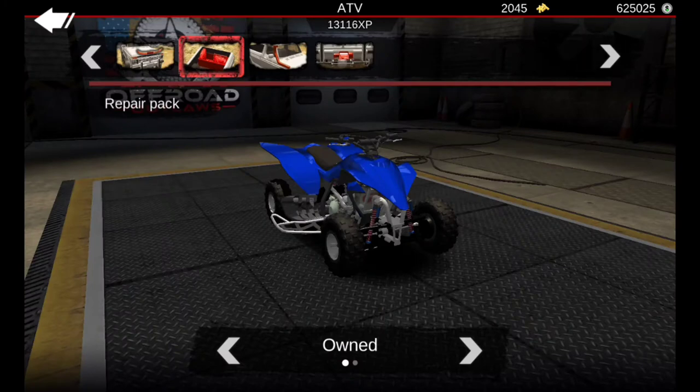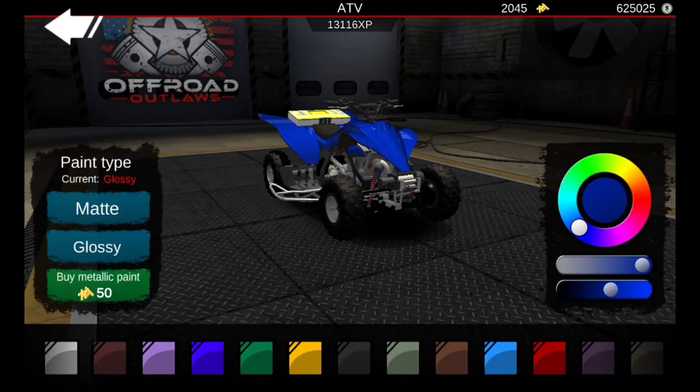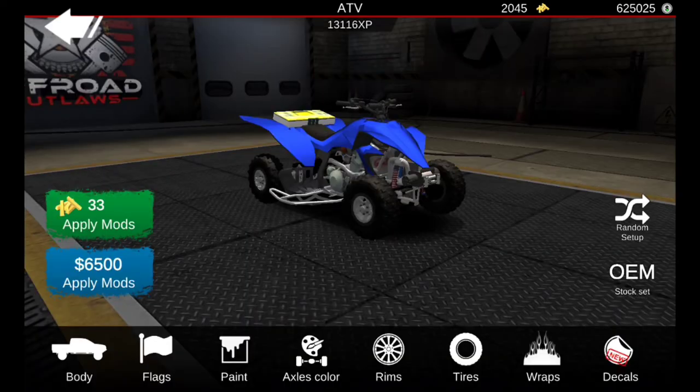Here we are in the customizations. We're going to add a repair pack and a winch — my dad's four-wheeler doesn't have a winch, but might as well have it just in case. For the paint, it's basically a faded-out blue, almost like a matte finish on the four-wheeler.